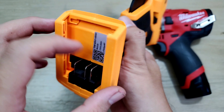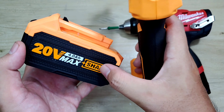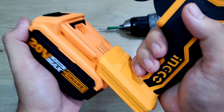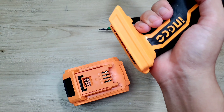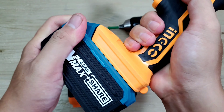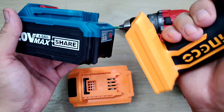Cái này là tem bảo hành — mua hàng chính hãng thì được bảo hành điện tử 6 tháng. Máy này anh em có thể tận dụng những cục pin Inco hoặc pin Total dùng cho máy khoan, máy cắt, máy mài. Có thể lấy ra lắp vào đây để sử dụng được luôn, vì hai hãng này chung một công ty mẹ nên phụ kiện có thể dùng qua lại với nhau.